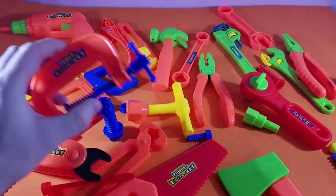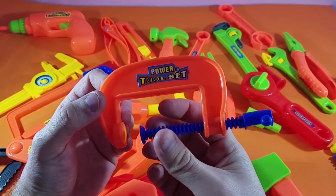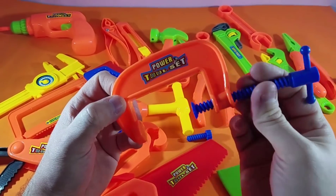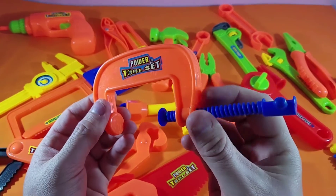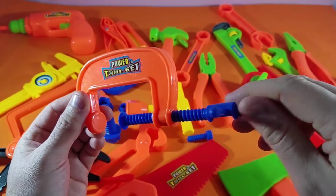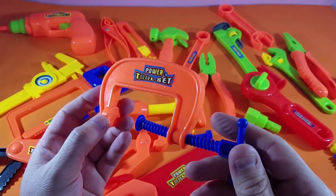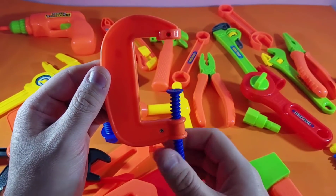One of my all-time favorites is a clamping tool. A clamping tool will be used when you want to put a move between two pieces of wood and attach them so they stay stuck together. We have to use a clamp to clamp them together. You simply adjust as you turn it all the way until it stops. You can put two pieces of wood together, and when you want to take it off, they're stuck together.